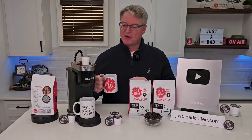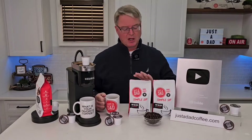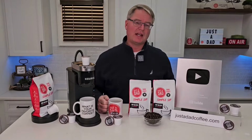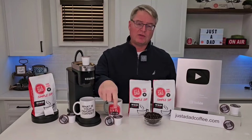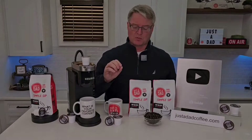Today's video is brought to you by my very own coffee, Just A Dad Simple Sip Coffee. It's available in a K-cup, whole bean, and pre-ground 16-ounce bag. You can find it at JustADadCoffee.com, or right underneath the video you will see the products displayed, and you can click on them and purchase them right there.